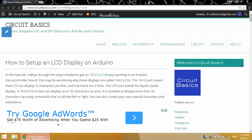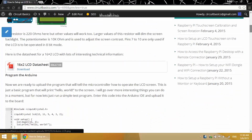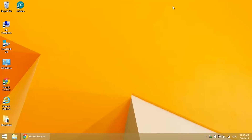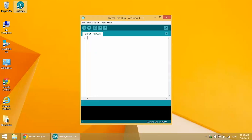Now we're ready to upload some code to the Arduino and see what we can do with this LCD. I have programs posted on my blog with examples of each of these liquid crystal functions. Let's start out with a super basic hello world program, just so you see what's needed to print text to the LCD.